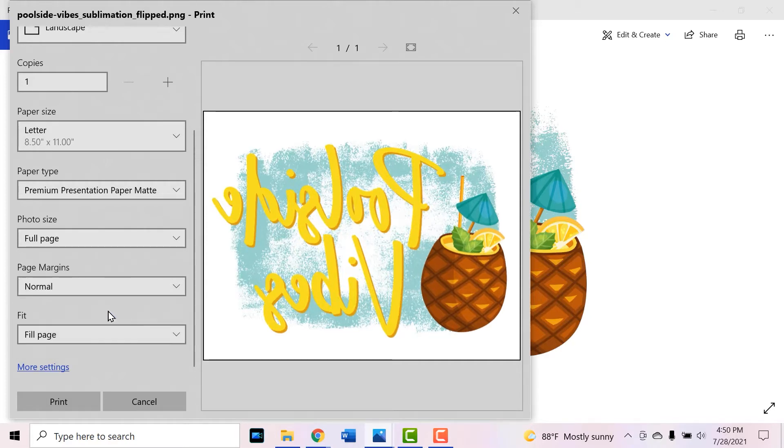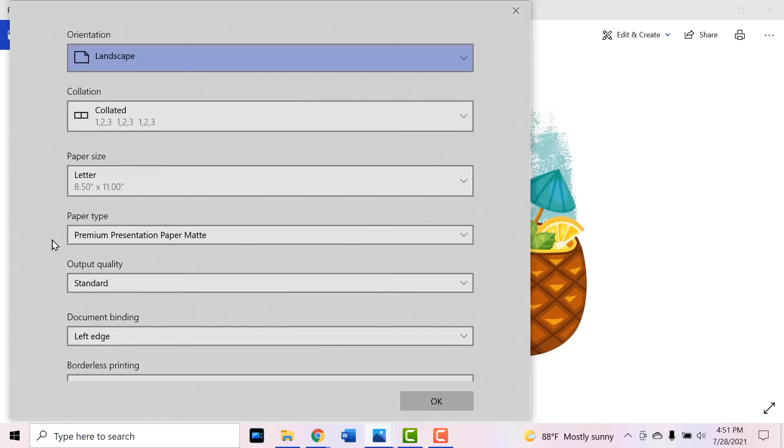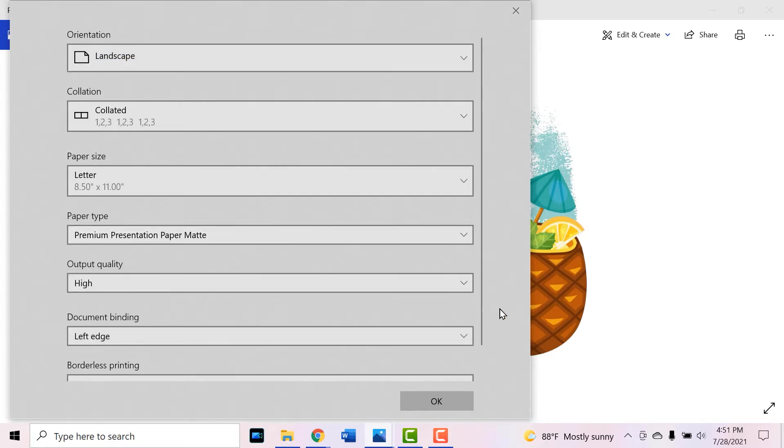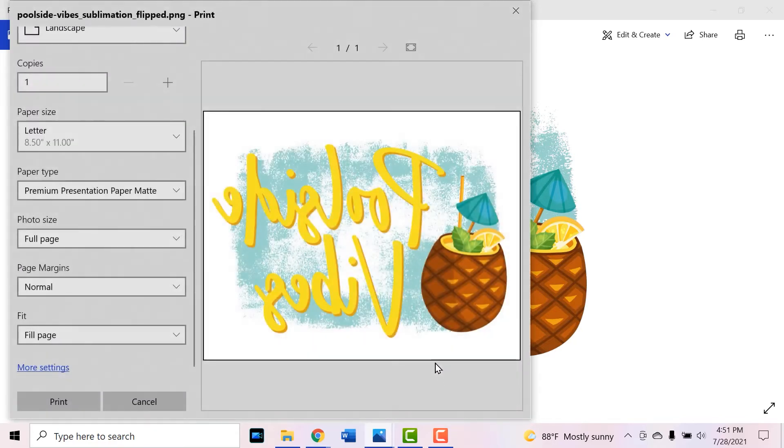Let's see if we do fill page and everything stays on it — it does, but it doesn't cut off the sides, so it kind of depends on the design. Just play around with it. Then go to more settings, and one really important setting to change is output quality — change it from standard to high. This will make it print much slower, but it will also be significantly higher quality, which is really important for sublimation. I'm going to hit print and send this to my printer. I won't video that part, but if you need to see it, I have other sublimation videos linked in the corner and in the description below.